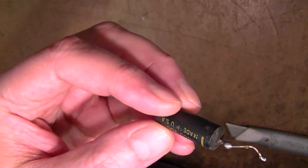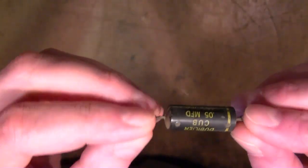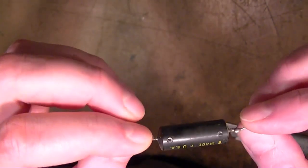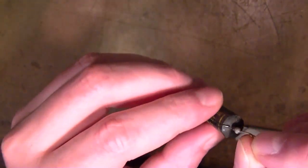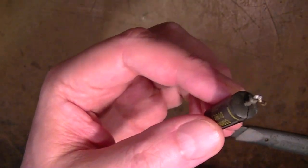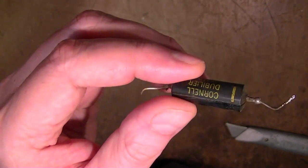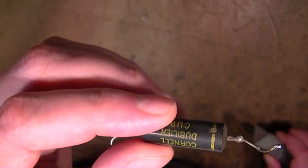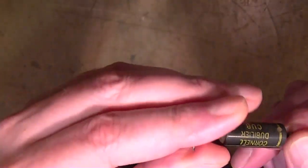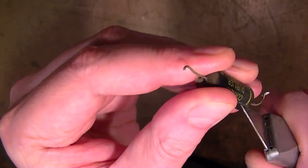I noticed that one of the old capacitors I removed had a crack in it. These are commonly referred to as black beauties or bumblebee caps. They may look more modern, but what they really are is the same old type of paper-foil capacitor that are so prone to failure — they just put them inside a plastic housing. Let's see if I can pop this open and show you what's inside.